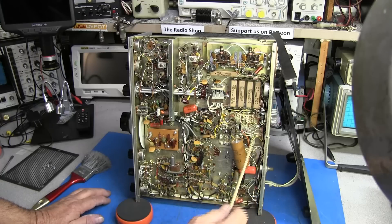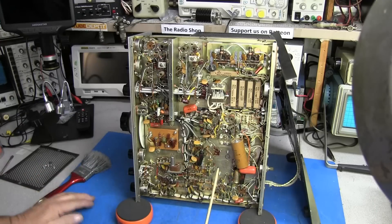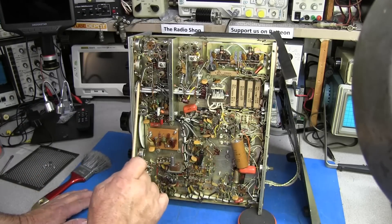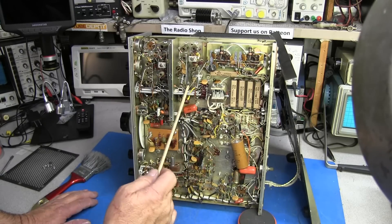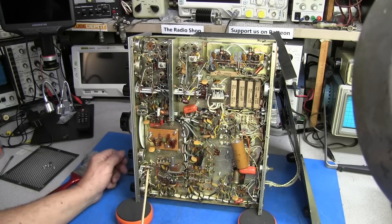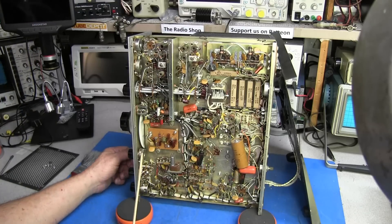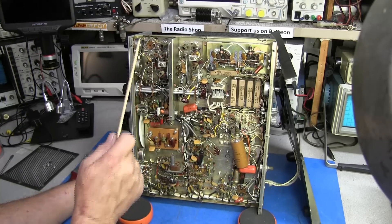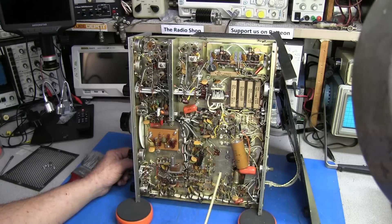The radio is laid out real good — all point-to-point wiring. We've got our band switch here. Before we fire this up we'll need to clean the band switch, the receive tune switch, volume control, RF gang, mic gang, and the carrier balance switch. We'll go ahead and clean all those while we have the bottom off.